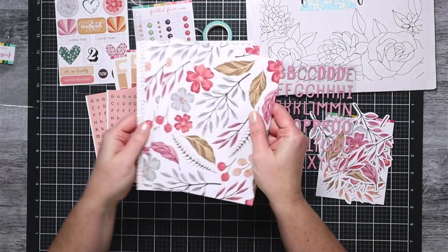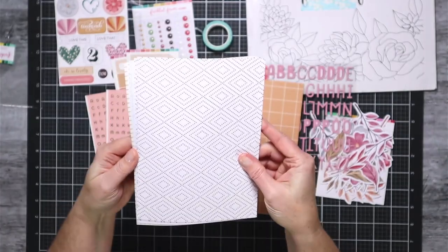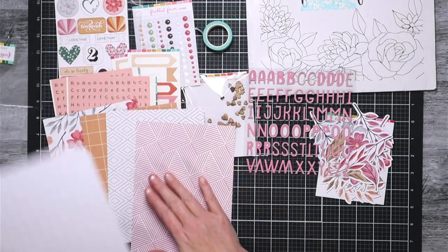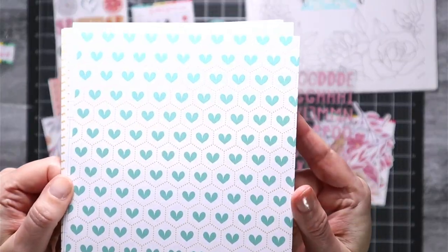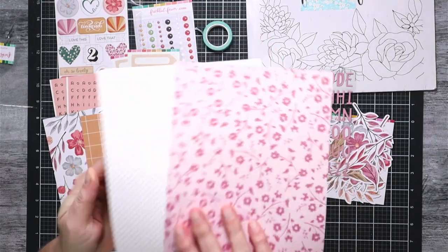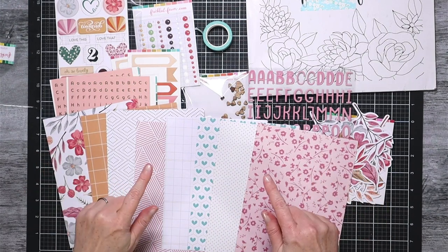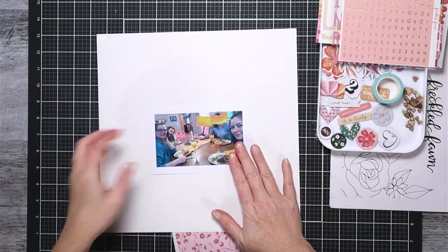Along with my kit I get a set of mini alphas and a set of larger puffy alphas. I love mixing and matching my fonts, so that is fantastic. The mini alphas this month have gold foiling on them and they're just beautiful — that dusty corally pink color is becoming a favorite of mine. They do have 12 by 12 pattern papers if that's your jam, but I don't like paying the extra shipping on that size, so I'm sticking with the six by eight because it's a little more budget friendly.